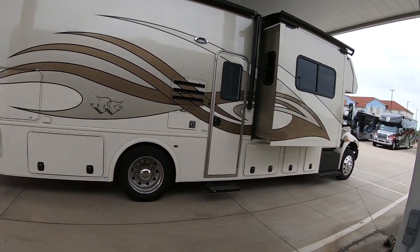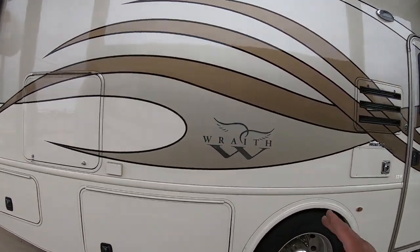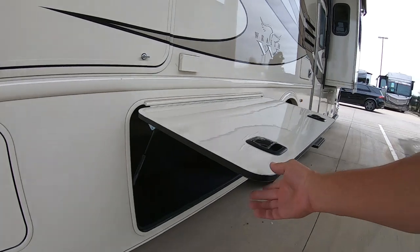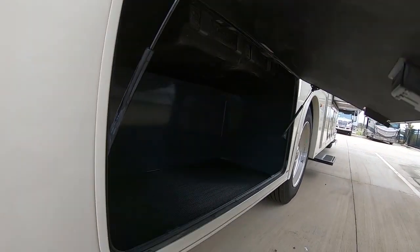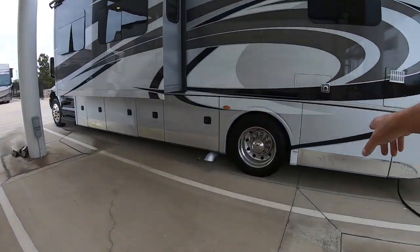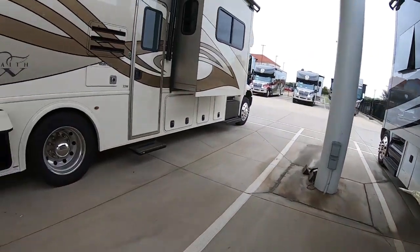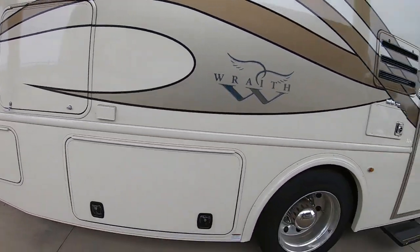This is the 33W. I really like that gold. The one thing about the Wraith compared to the Ghost that I'm not a fan of — we've got all these outdoor compartments, but the doors raise up, whereas on the Ghost they open sideways, so it's easier to get in them. But the Wraith is entry level.